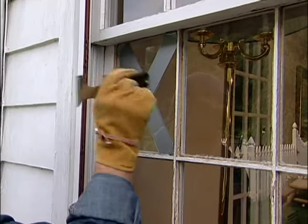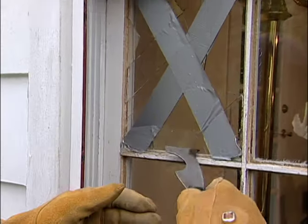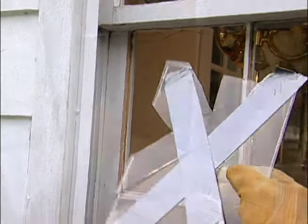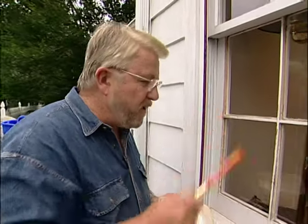With the masking tape in place on both sides, I tap the glass with the end of my putty knife just enough to make it shatter. Most of the broken pane can lift out in one piece. Now I've got that pane of glass out and we're just about ready to replace it and put our window glazing in.